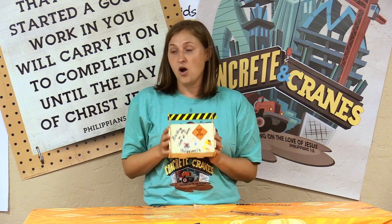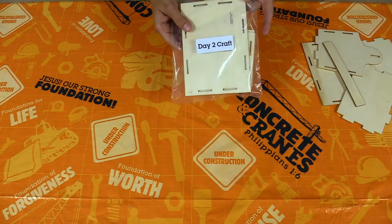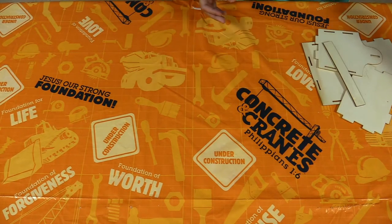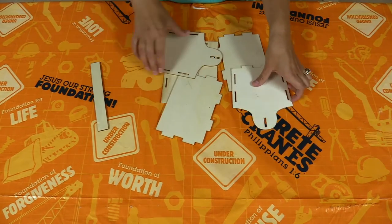So let's open our pack and I will show you how it goes together. Here is our day two craft pack, and this one is just the pieces of wood in the plastic bag. Here are all the pieces that you're going to get — that's not even a lot of pieces. Let's spread those out.